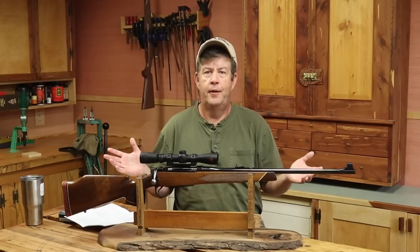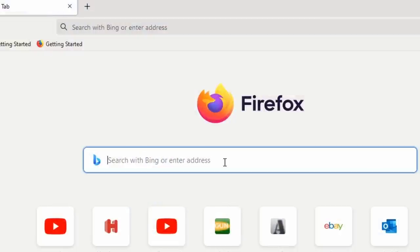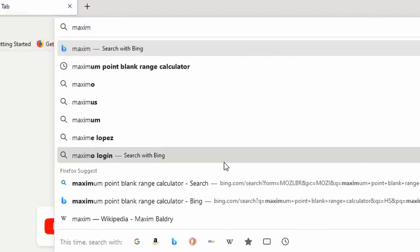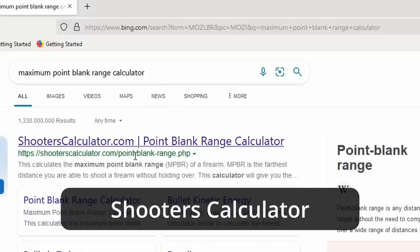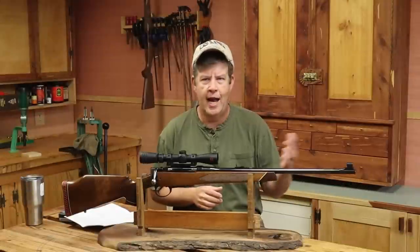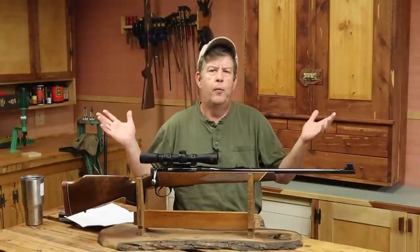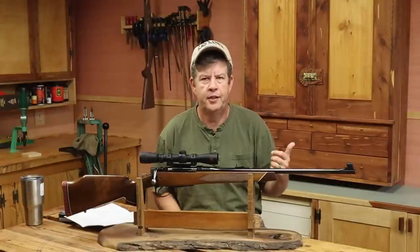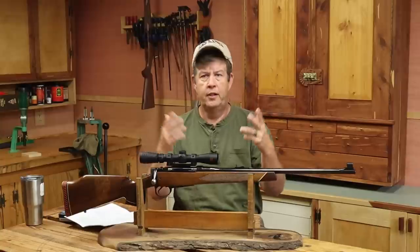Now that we've got our input numbers, just go to a search engine, type in 'maximum point-blank range calculator,' scroll down until you see the one for Shooter's Choice, and click on it. There are all kinds of maximum point-blank range calculators out there — apps, different websites, and so forth. This just happens to be the one I use. It's simple, it's free, it works.